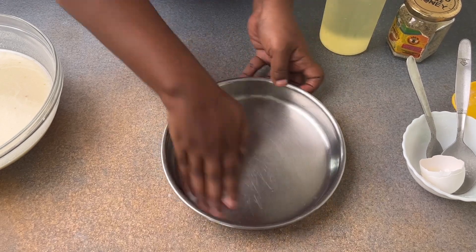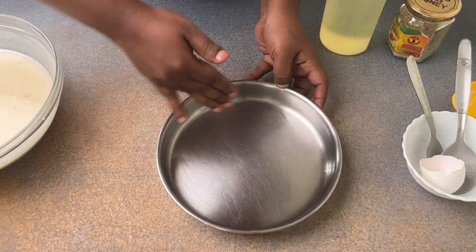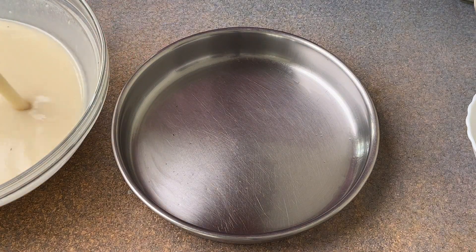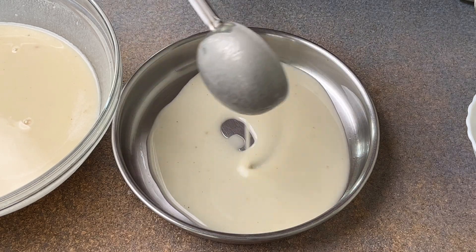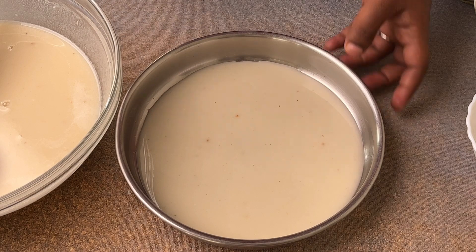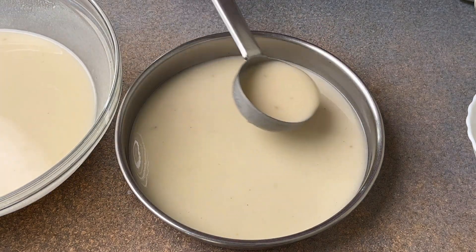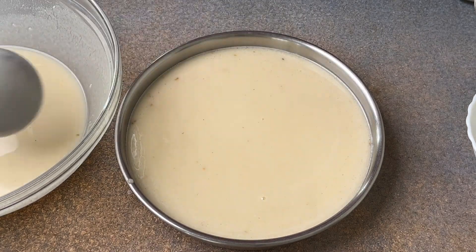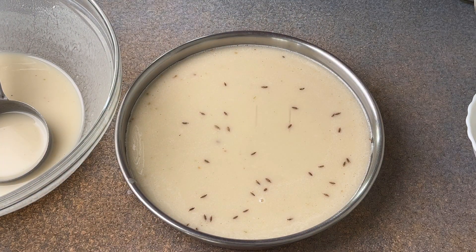Take a plate with edges and grease it nicely with ghee or oil all the way to the edges. When you pour the batter, use a ladle, because the rice flour settles at the bottom and you won't get the full flavor of the Kinna Tappam otherwise. Mix from top to bottom each time before pouring. Fill the plate to three-quarters, then add cumin seeds or jeera seeds on top.